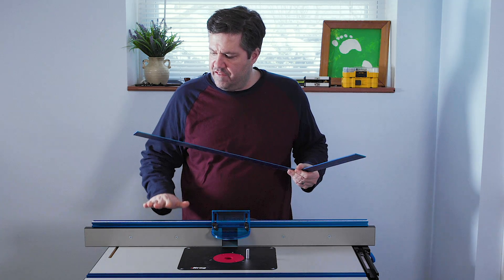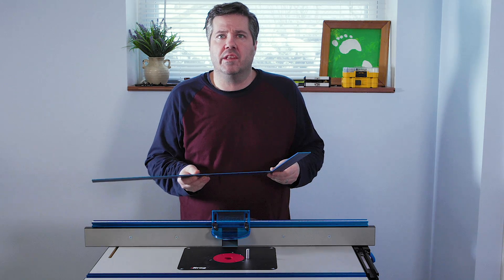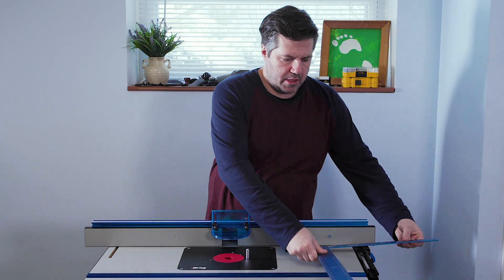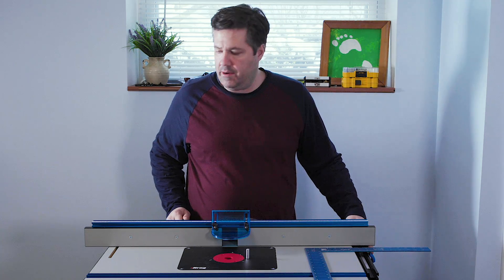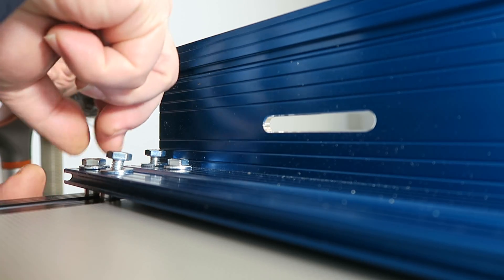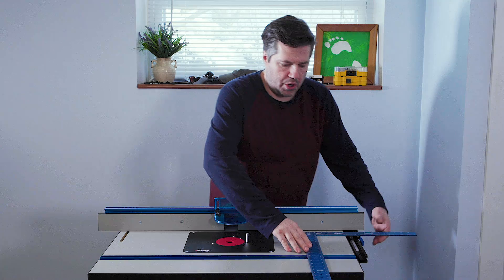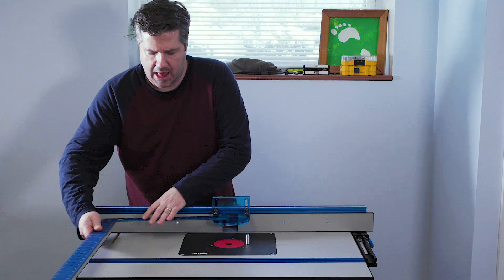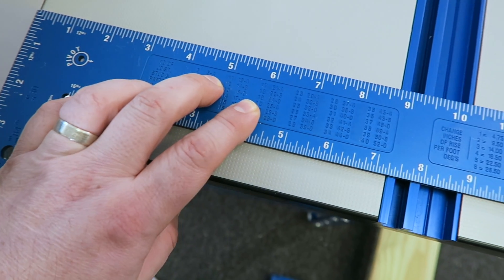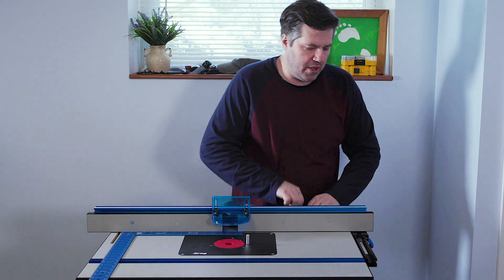The second part of squaring the fence is squaring it to the actual table. We just need a large square or even a ruler. Put it down, leave the block side of the fence locked, undo the quarter-turn lock on the other side. Because those screws are loose we have a little give in the fence. Measure this side and compare it to the other side to make sure they're the same, then tighten down the bolts once everything is lined up and accurate.